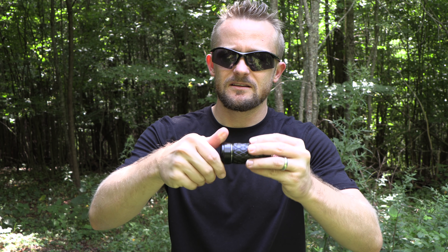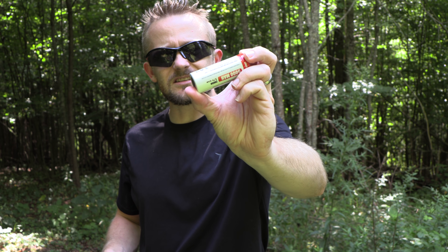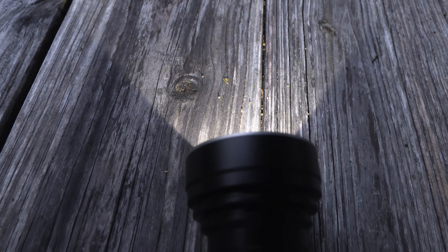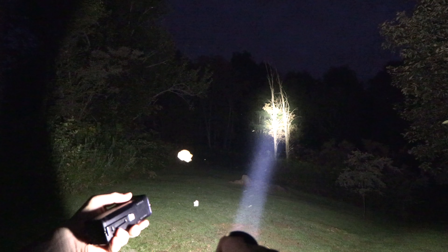It breaks down into three components: the head, the body, and the tail cap. You have rings around both ends, nice threads, excellent quality. It uses a 26,650 battery at 3.7 volts. To wrap this up, for less than $100, this is a great flashlight and a very good performer. If you guys have any questions, make sure to email me. Stay tuned to the Outdoor Gear Review, subscribe and hit the bell so you're notified when new videos come up. Lots of flashlight reviews are coming up — brutally honest as always, including some products that really scream innovation and cutting-edge design. Take care, strength and honor.